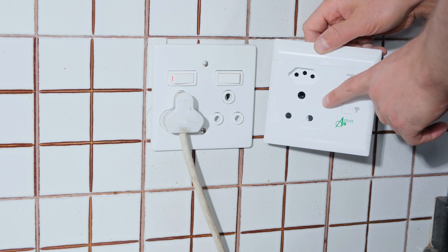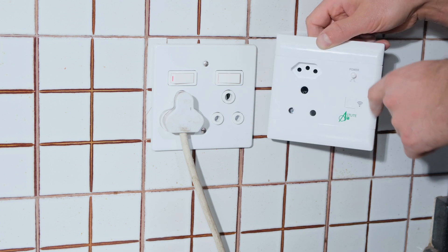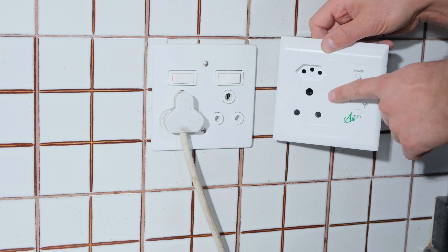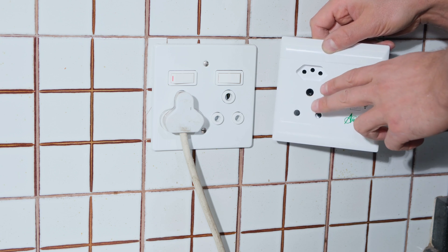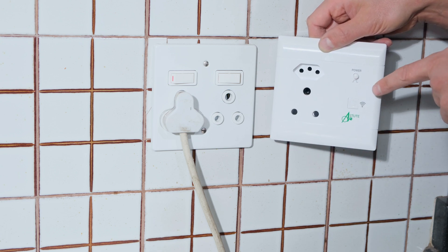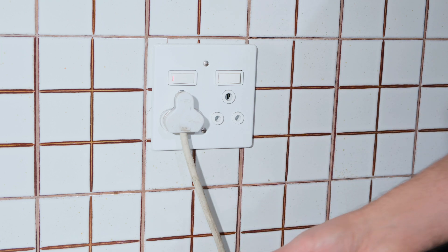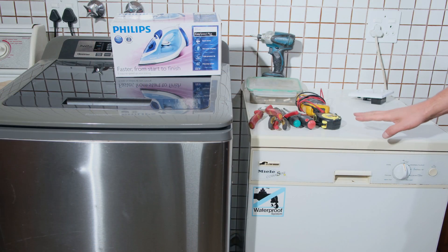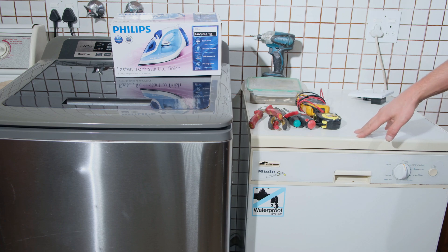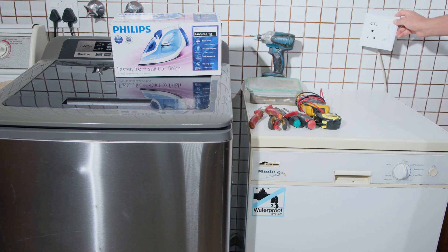In this video I'll be demonstrating how to install the CBI Astute plug outlet. I'm going to be installing this in place of the existing one. The Astute system allows me to control the output, meaning I can turn it off or limit the power fed to the unit. For example, this outlet is in a scullery near a kitchen, feeding a dishwasher. If you're running on inverter batteries or there's an outage and you don't want to feed heavy loads, the Astute system lets you control that.